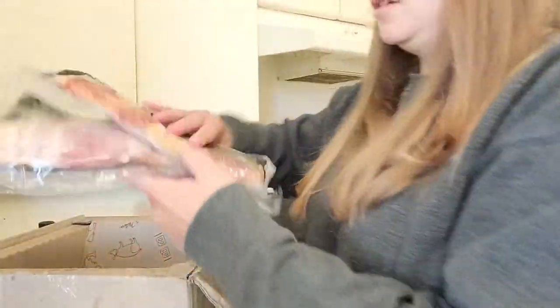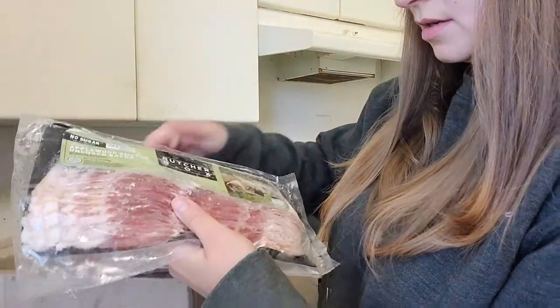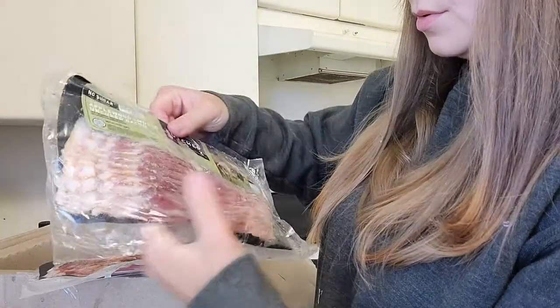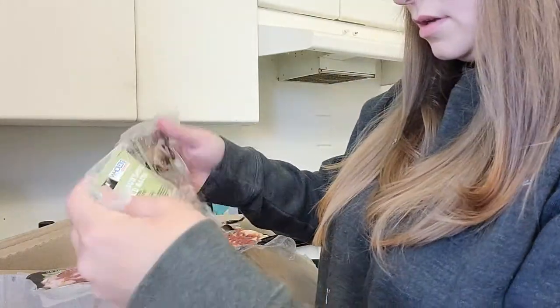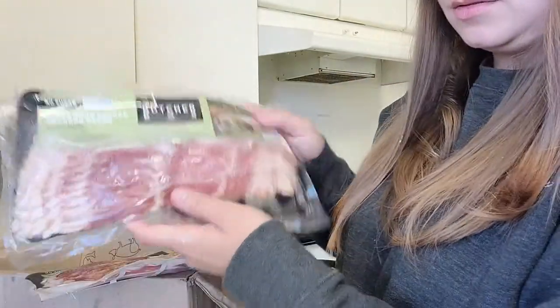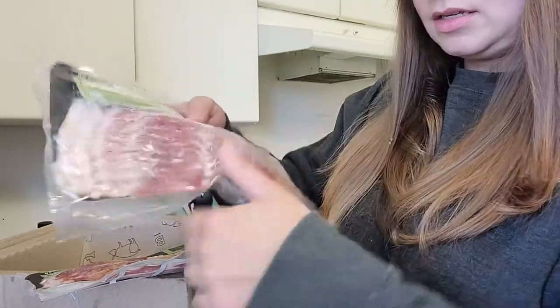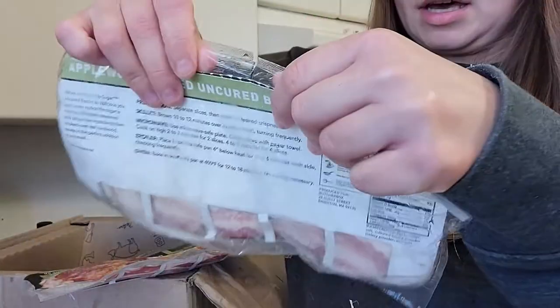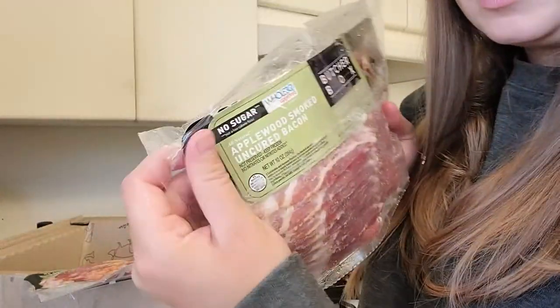And then two packages of bacon. This one — oh — this one is not sealed. I don't know if you guys can see that, but there's a cut in the top. Can you see that slit right there? And then one right here too.